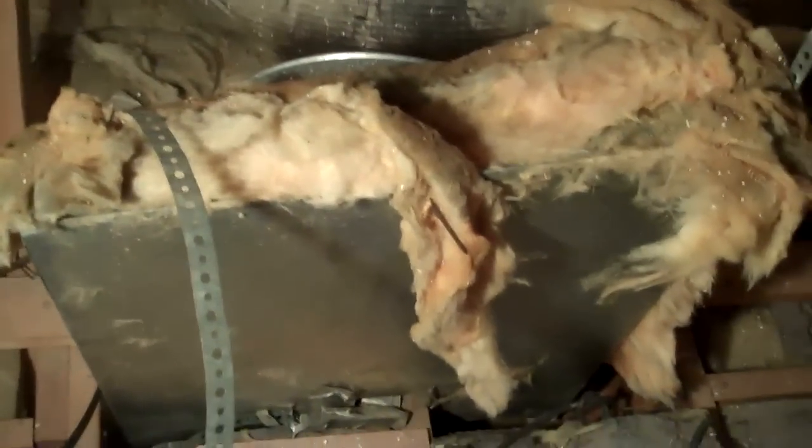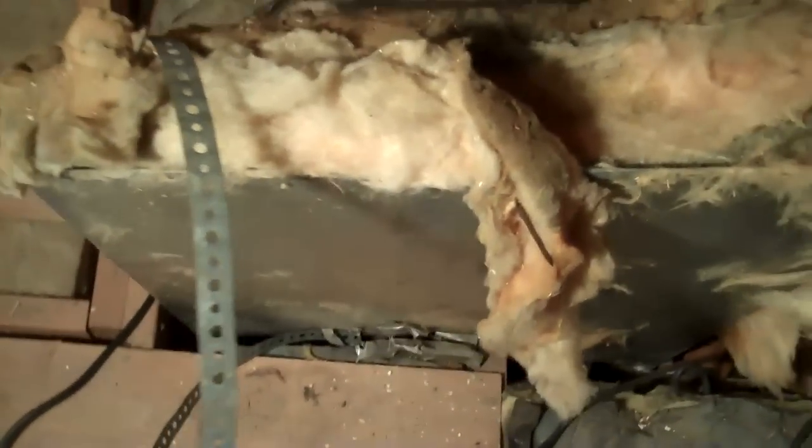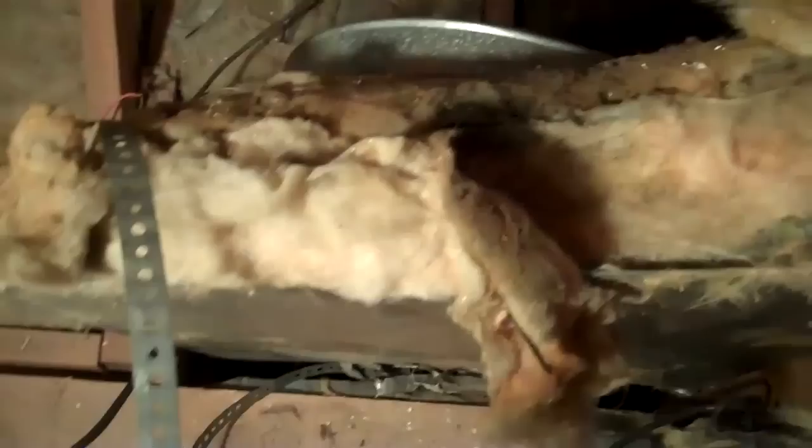I'm up in the attic. Here's our return air, 14-inch, going through the wall using the cavity. Let's see what return air we have, what size we have here.